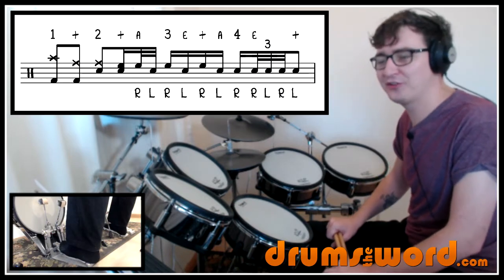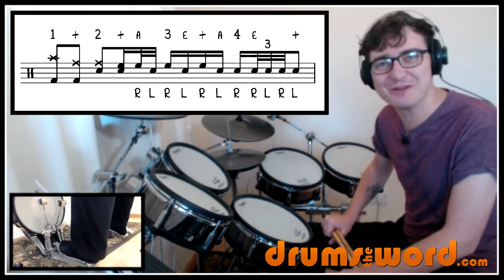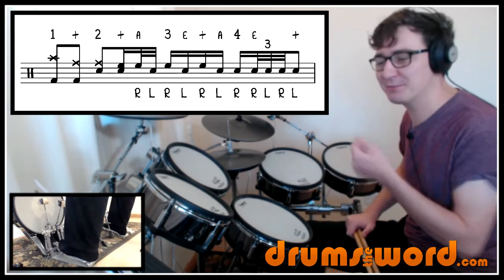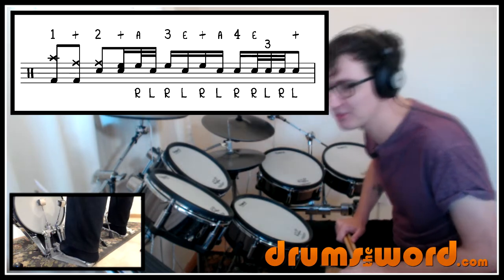This next drum fill occurs at 4:48 and it's a really weird one — what was Alan thinking? It's such a strange drum fill but it's cool. It kind of comes out of nowhere and is a bit surprising. On the original recording I couldn't really hear it, but with the isolated drum track I was able to spot it.